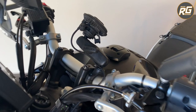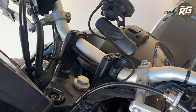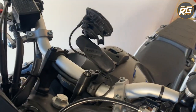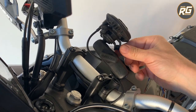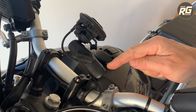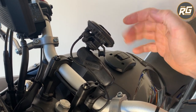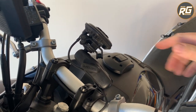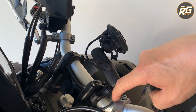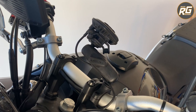Here's my system on the bike itself. As you can see, I've used the original mounting clamp which used to have the vibration dampener attached directly to it. Now the arm is installed between the mount and the vibration dampener, with the wireless charging head on top. I've got the cable running down the back of the clamp and down to the connection point.